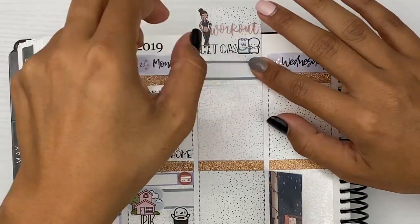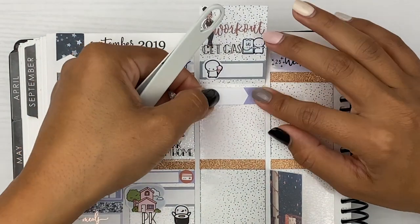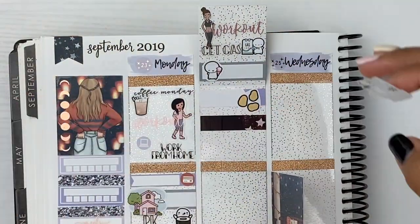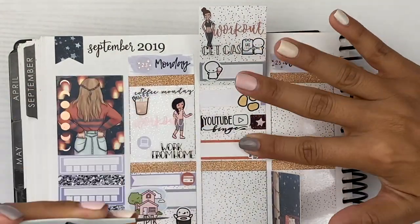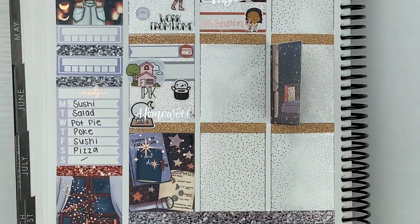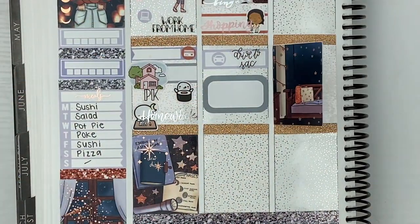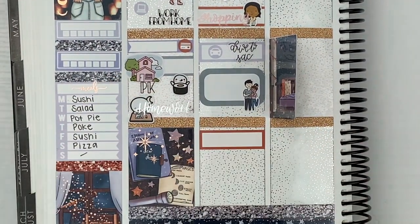Moving on to Tuesday, I did another workout and that little workout girl is from Fox and Pip. I love my order from Fox and Pip — I've never purchased from her before, but I kind of went a little crazy. I also had to get some gas and this day it was so hot outside. I remember I wore shorts and a tank top to work — it was miserable, and I think that was the last hot day we've had. After getting gas, I went to McDonald's because I hadn't had it in a long time, I did a really intense workout, I deserved it. I got some chicken nuggets, also had a YouTube binge and did some shopping online at Sephora.